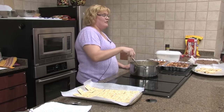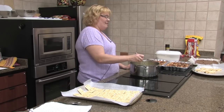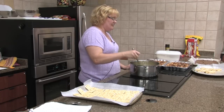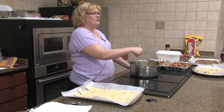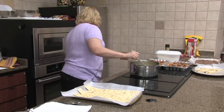We've got Administrative Professionals Day this month — there's actually a holiday on the calendar. And we have Earth Day this month also, on the 22nd. Administrative Professionals Day, I believe, is the 24th.